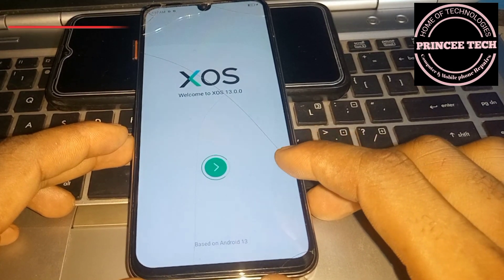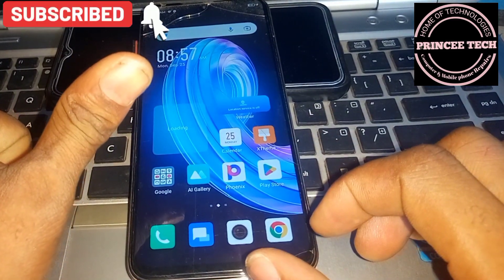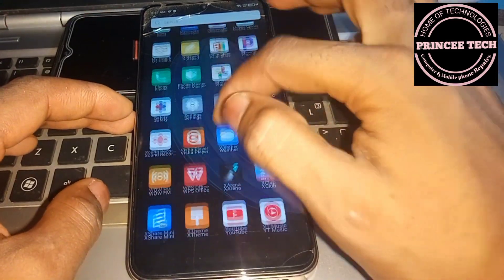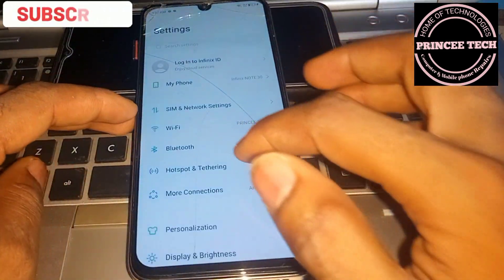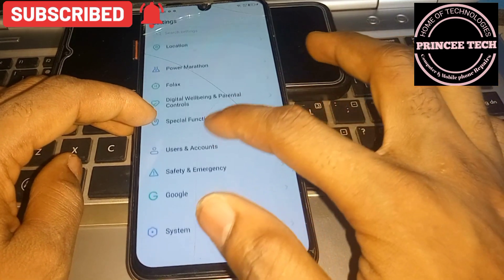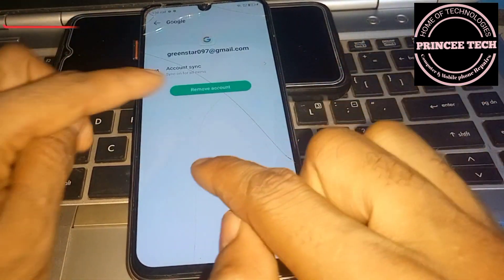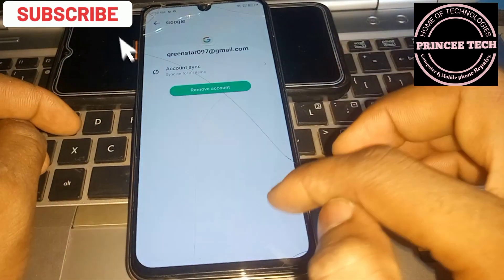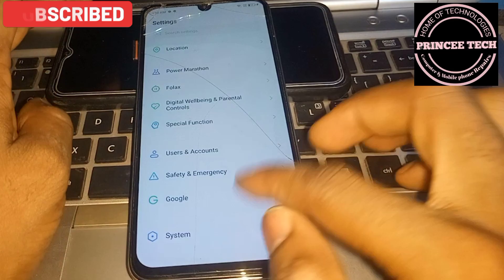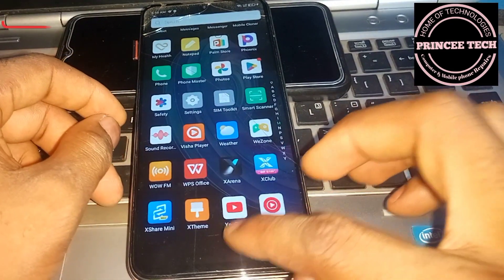Wait for a few seconds. You have successfully bypassed the FRP. Now go to Settings, go to Accounts, then go to Google, and remove the Google account you signed in with using the FRP bypass and Google Account Manager. Thank you for watching.